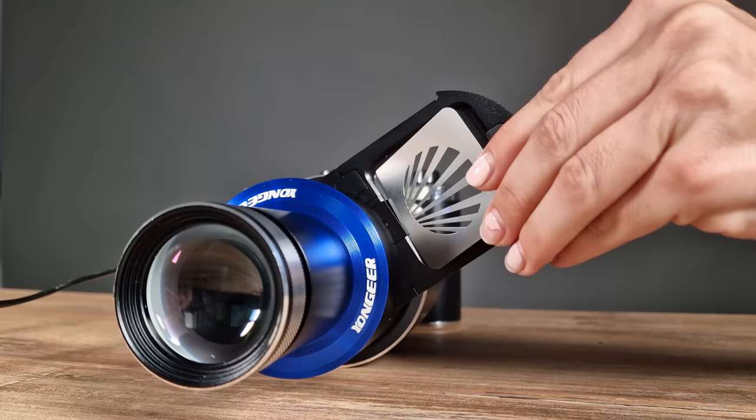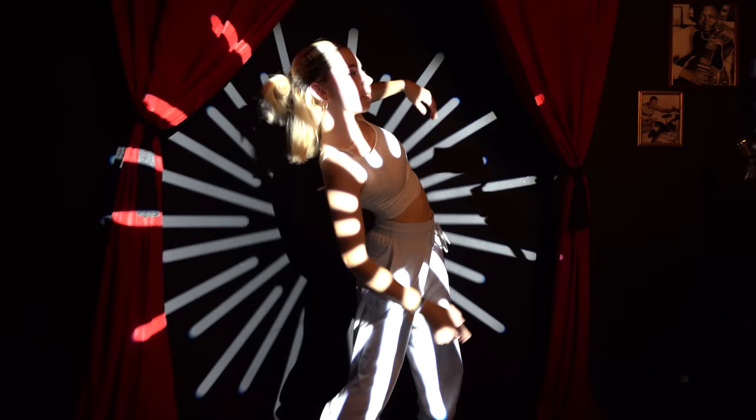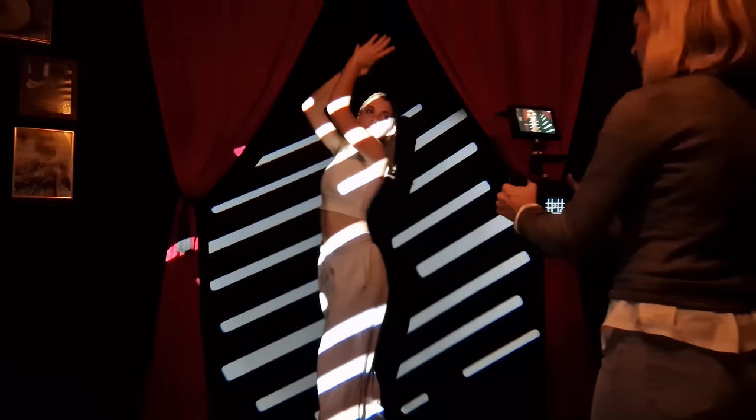It uses a 6cm mini Bowens mount for modifiers, of which there are only 3: the included projector lens and reflector, as well as an optional softbox. Interestingly, the Bowens mount adapter included doesn't go both ways — it lets you mount the projector lens on standard Bowens mount lights, but there isn't an adapter to let you use standard Bowens mount modifiers on the FS100S's mini Bowens mount.